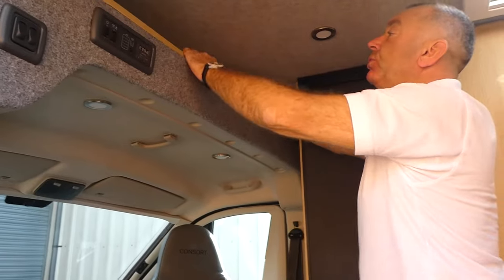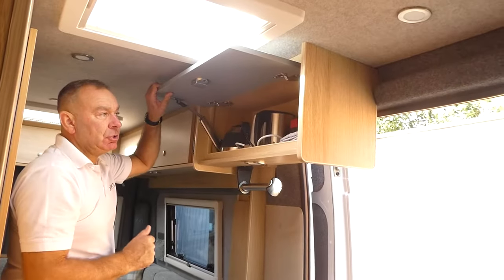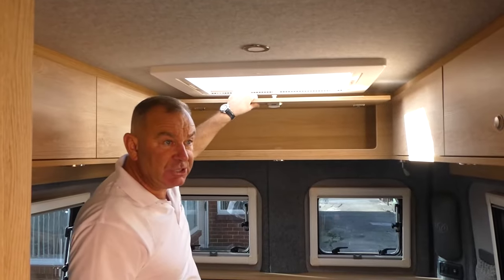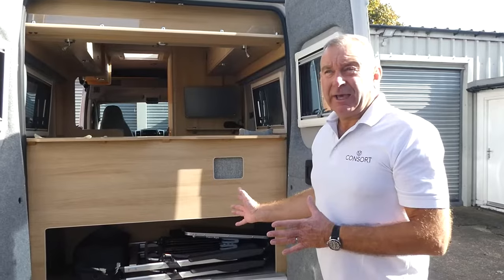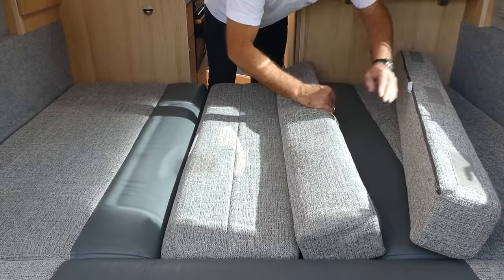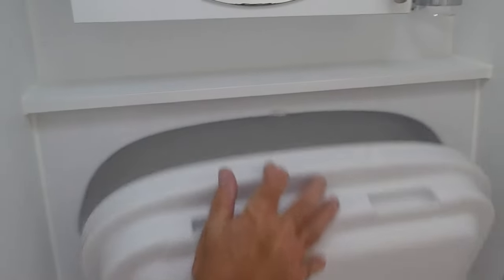Thank you for joining us. I'm Scott Naylor from Consult Motor Homes and I'd like to show you our Reef model, and some of the key features that helped win the Reef van conversion of the year 2021. If you'd like to come in and have a look.